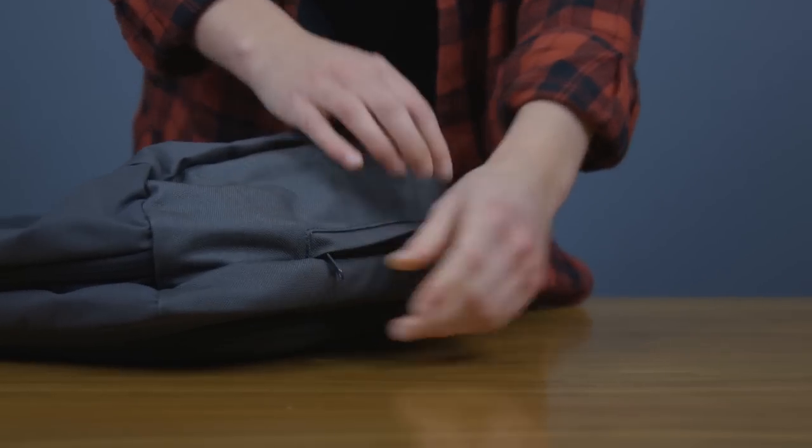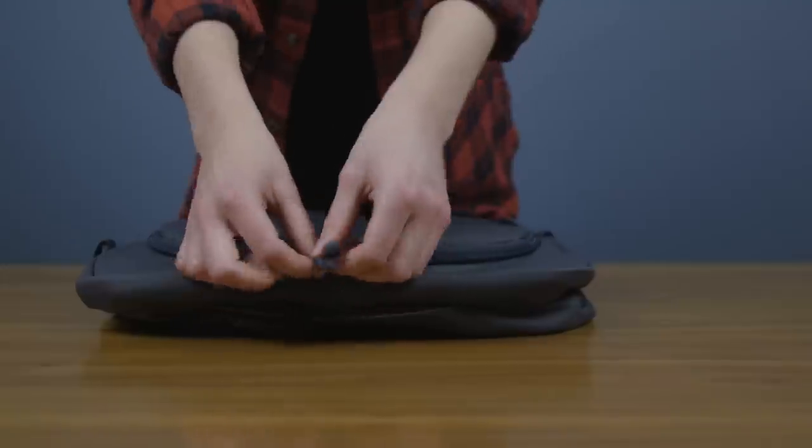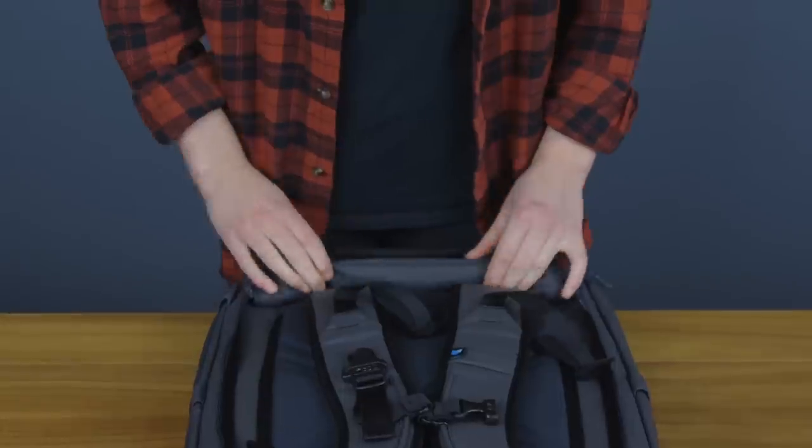You can stuff it inside the dedicated pocket, or pack it inside itself and store it wherever you like. Next, roll the protective strap cover tightly, and make sure to tuck it inside the cover's storage area at the top of the straps. It'll hold itself there.